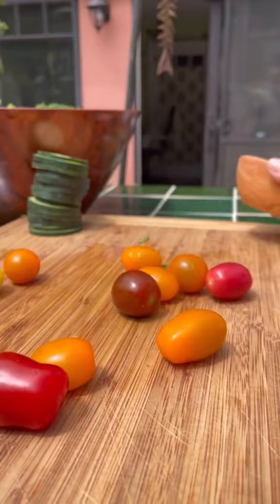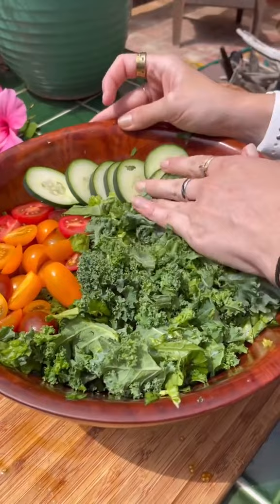I diced up a handful of cherry tomatoes and then started plating. First went the tomatoes, and then I added cucumber and our squash. I added an orange hibiscus for some flair.